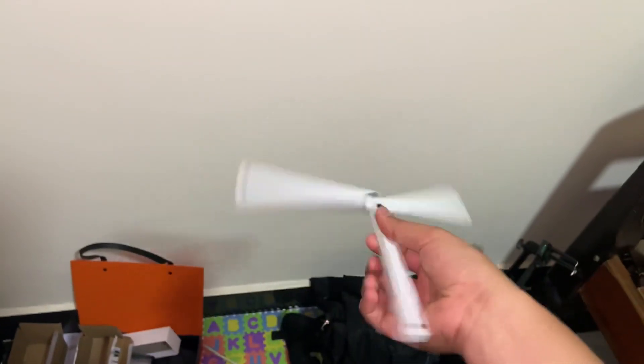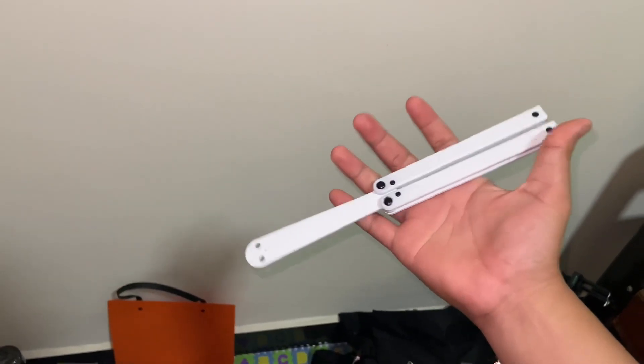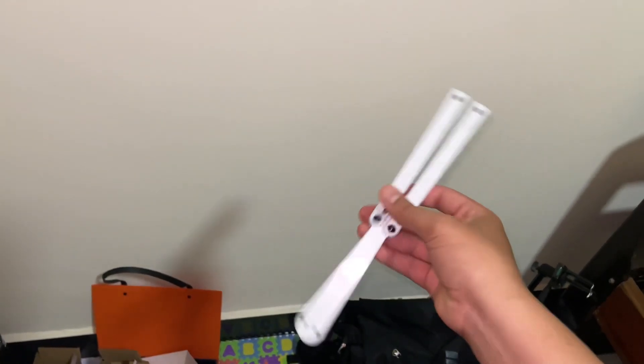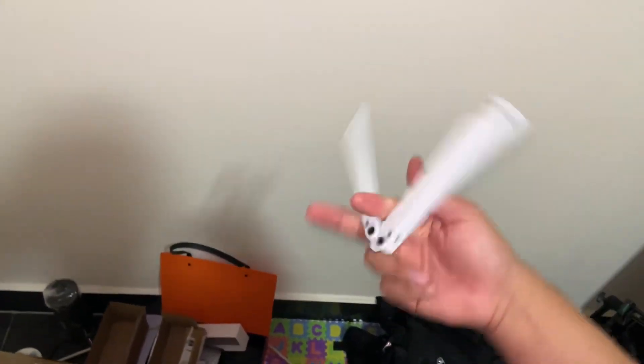What's up guys, this is the short flip review with the Squiddy clone from the HDYY. Very very light, good for start first flipping.